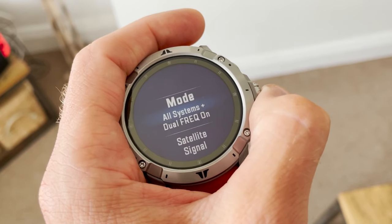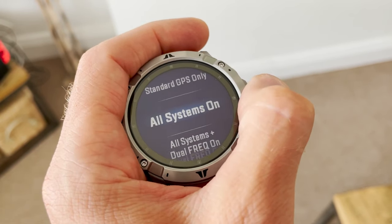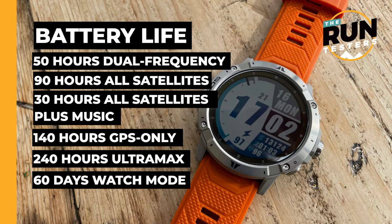There's also offline maps with topographical, street view and hybrid options, plus all-systems dual frequency GPS. This aims to improve the accuracy of your tracking and real-time pace, particularly in trickier built-up areas where GPS can struggle. You're also getting a huge battery life with 140 hours full GPS tracking, extendable to 240 in the lowest power Ultramax mode. There's 50 hours in the most precise dual frequency mode, 90 hours in all-systems mode, and 30 hours using all satellites plus music.